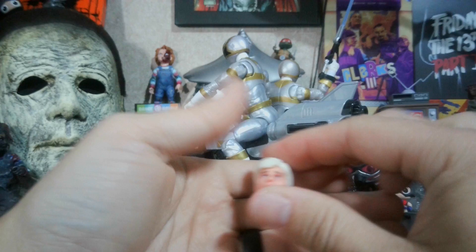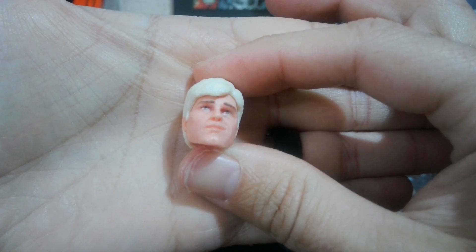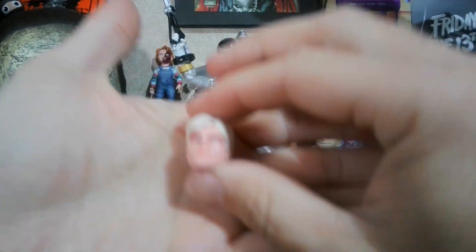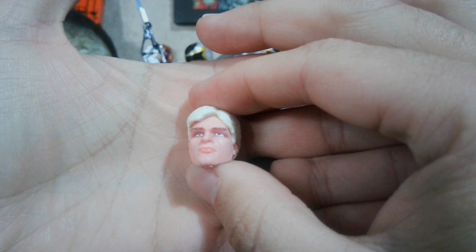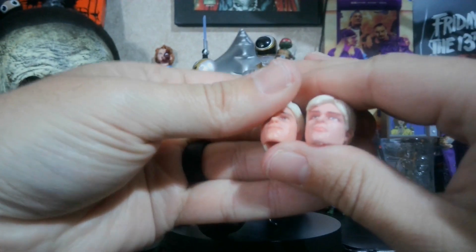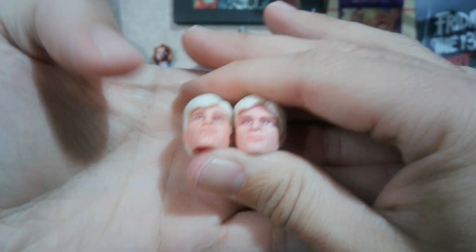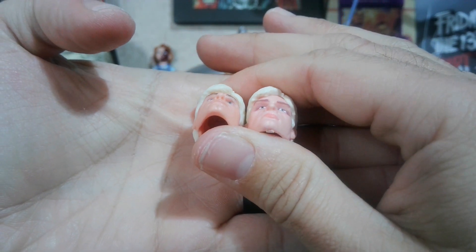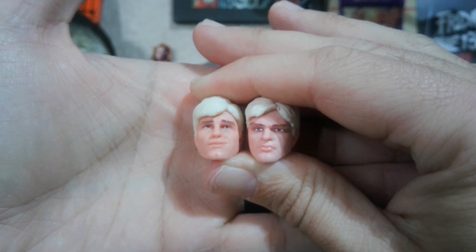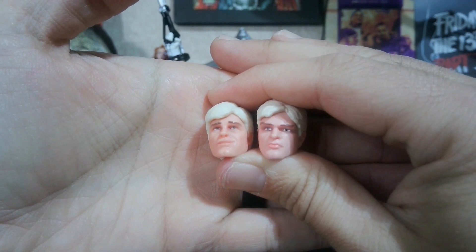This is the head for the solo release — the Walgreens exclusive. I find his chin is a little more Jay Leno-like. And this is the one for the deluxe wave. They made his nose narrower on the deluxe wave one, and his eyebrows stick out a little more, but overall these are mainly good head sculpts, so I have no complaints about that.